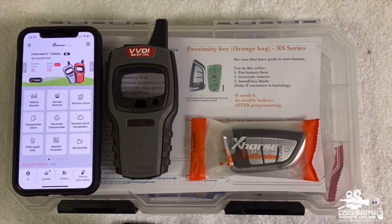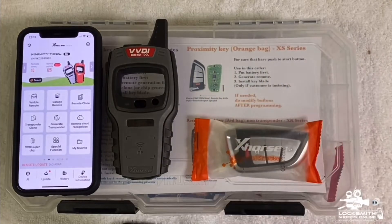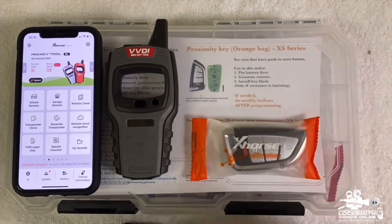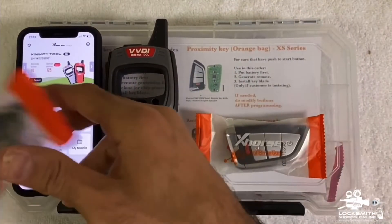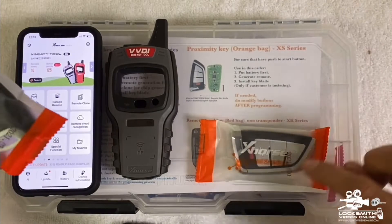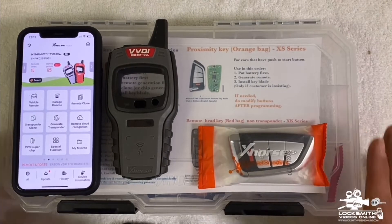In this video I'm going to show you how to generate a proximity key, a smart key — the XS series, the one that comes in the orange bag. We need to generate a proximity key for vehicles that have a push-to-start system. Not all of the keys may look the same — some have a different shape — but as long as it comes in the orange bag, it's the XS series and the process is the same.